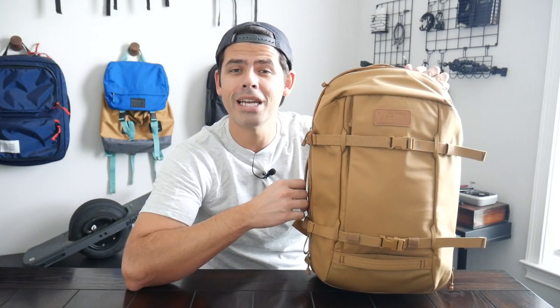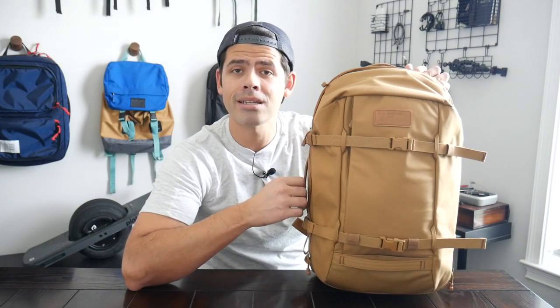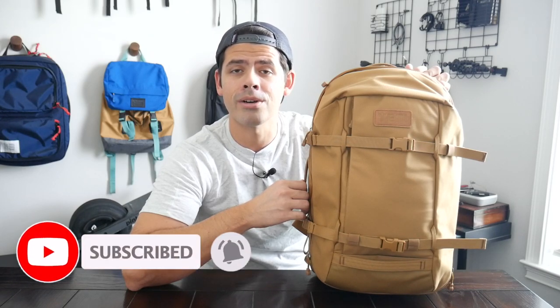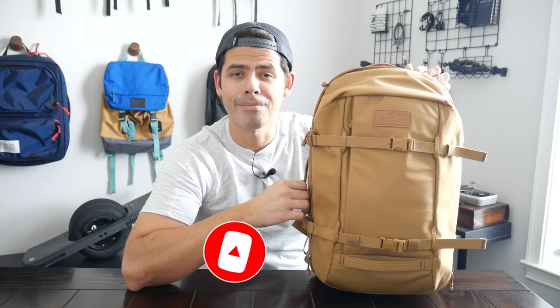If you're new here, welcome. My name is Danny, and on this channel we love reviewing popular travel and everyday carry gear. If you like these types of videos and you'd be interested in seeing more, please consider subscribing as it helps the channel out a lot. So with all that being said, let's go ahead and jump in.